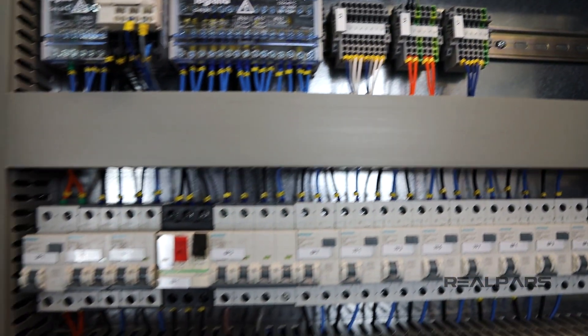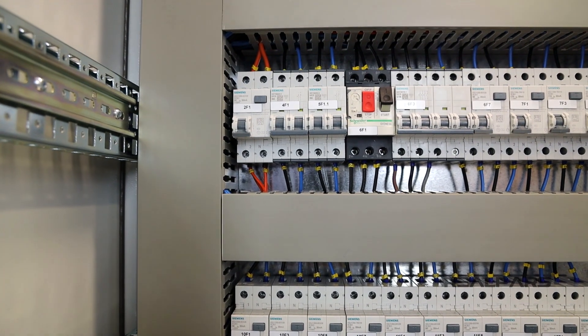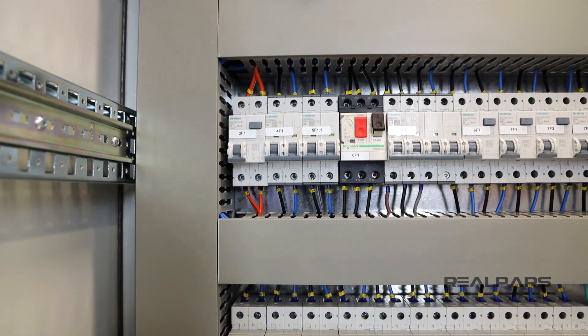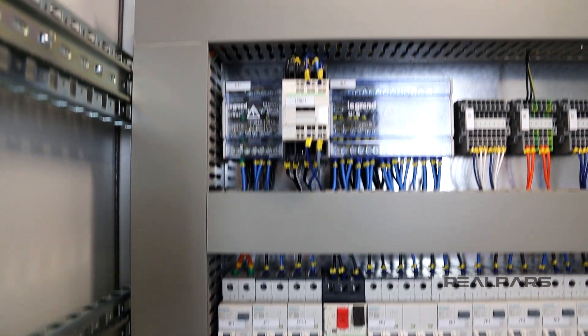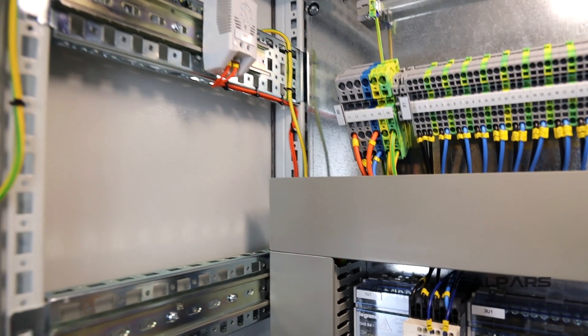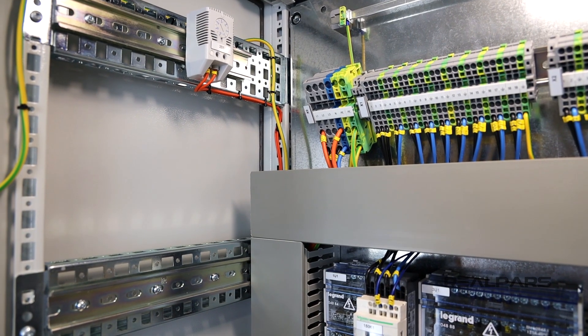Why would we want to keep things on when we've turned the power off? Isn't that dangerous? Well, to put it simply, no. If we try to understand the different colored wires in a panel, this will help us to understand why those that are colored orange are suitable to work even when the main switch is off.